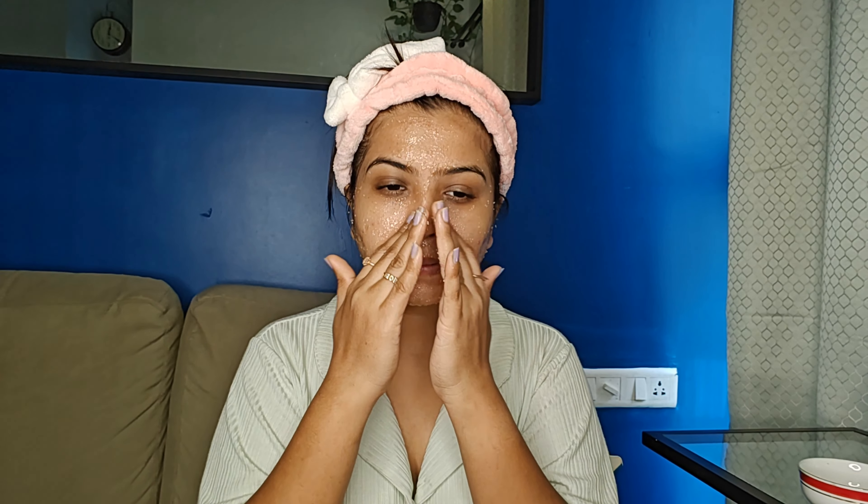Before doing it, I would suggest doing a patch test so that you don't get any allergy or side effects. When applying the scrub, I first apply it all over my face and then gently massage in a circular motion. Exfoliating helps get rid of dead skin cells and leaves your skin feeling smooth and radiant. And that is the second step — scrubbing.